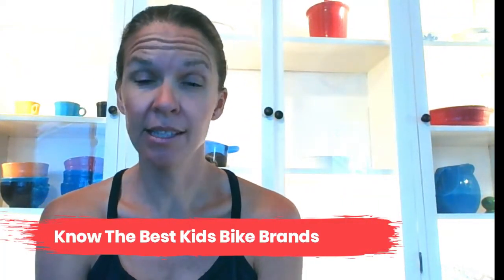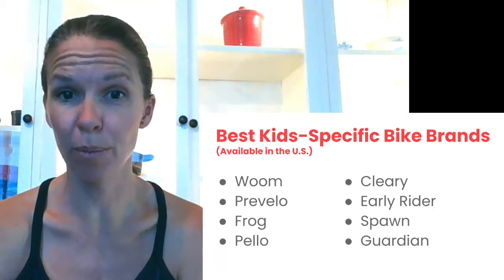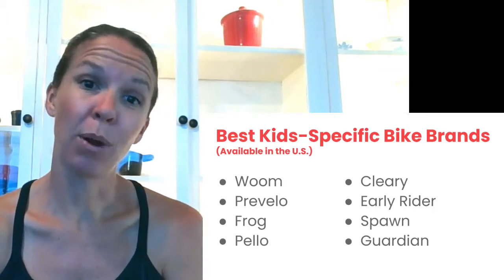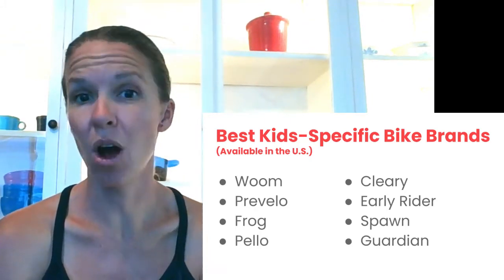Tip number three is to know the best kids bike brands. There are a few kids-specific bike companies making kids bikes that are heads and shoulders above other brands. We recommend picking one of the bikes from this list — if you go with one of these bikes you really can't go wrong. For older kids with 24-inch wheels and above, bigger bike brands like Specialized and Trek also make good kids bikes, but for young kids just learning to pedal or in smaller wheel sizes, we really recommend sticking with one of the kids-specific bike brands listed here.